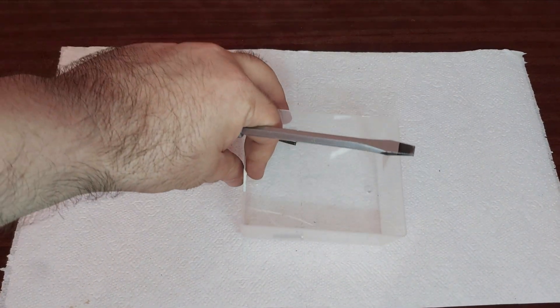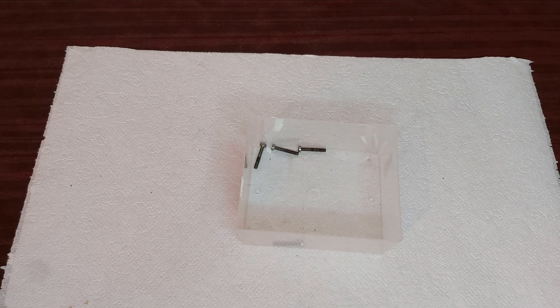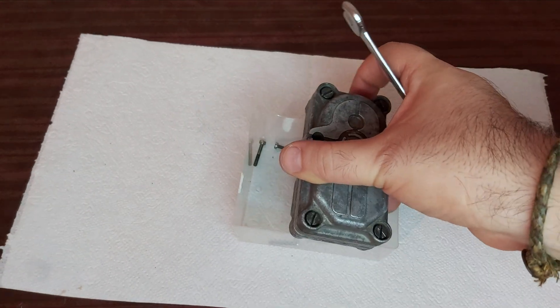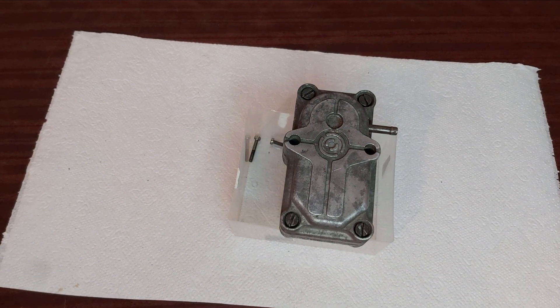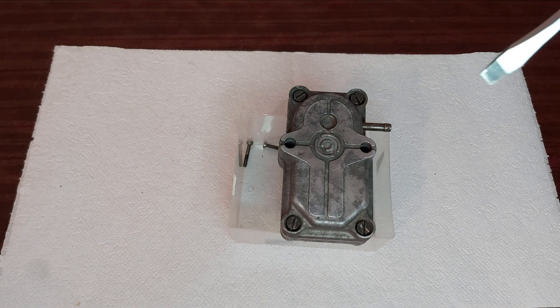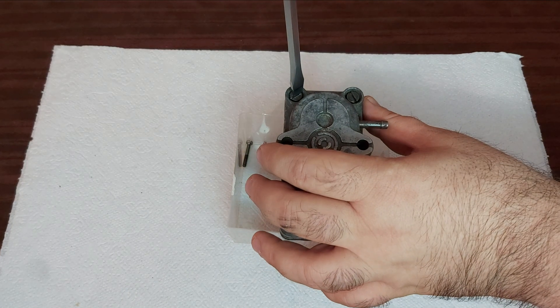Recently I made a video on the warm-up regulator, and this screwdriver can come in mighty handy there. Let me show you — I'm going to improvise with a vice, put it in the vice. If you're not able to unscrew something, here's what you do.